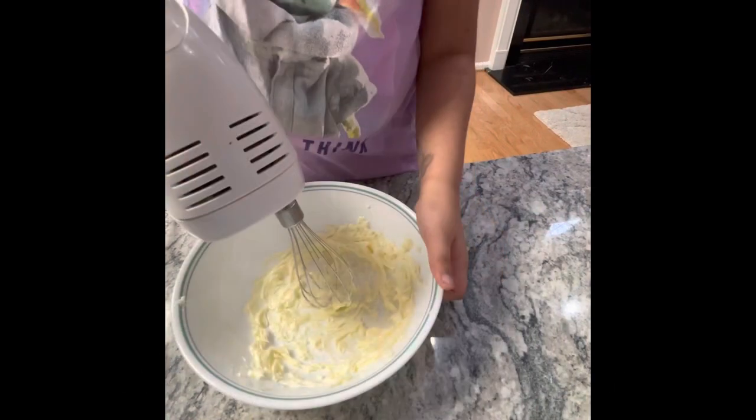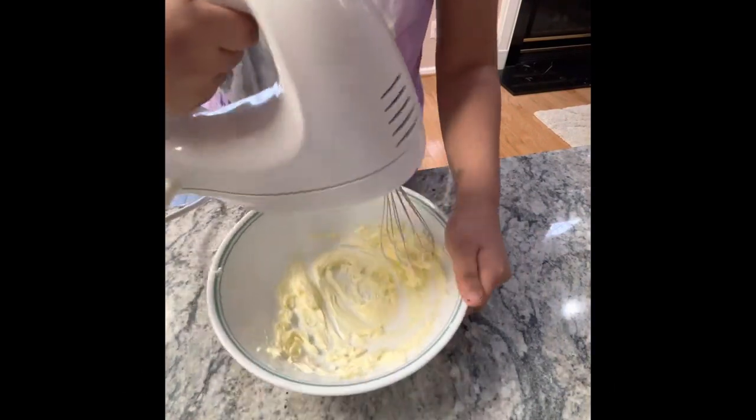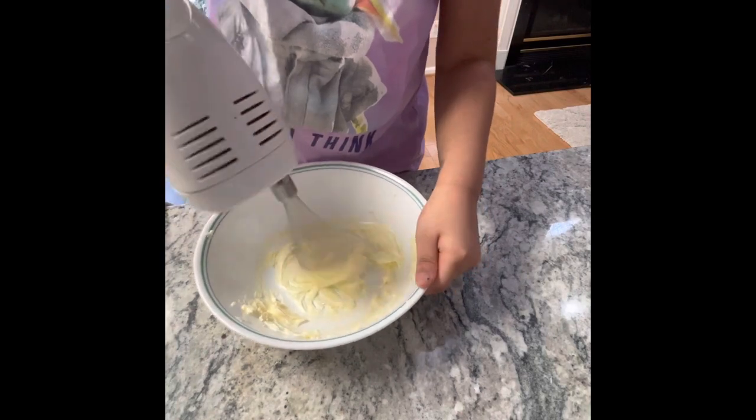Let's start by beating 1/4 cup of salted butter at low speed. If you're using unsalted butter, add a pinch of salt along with the butter.